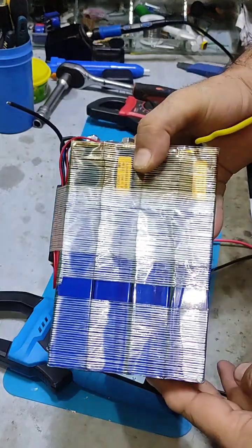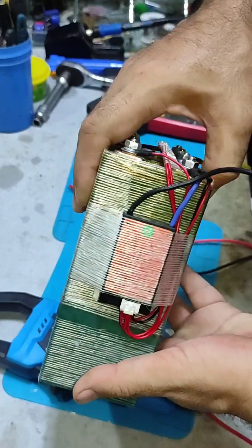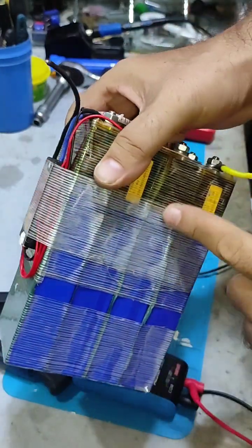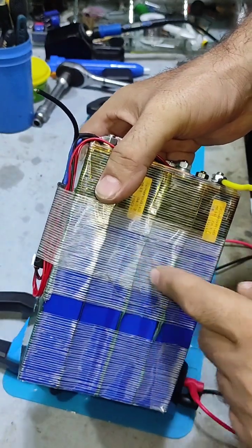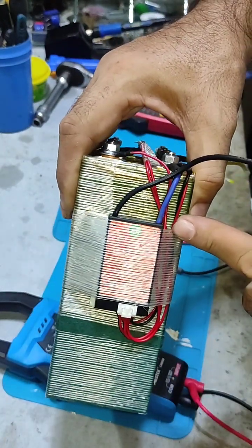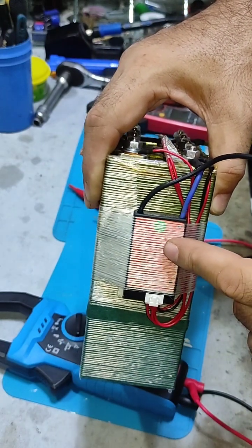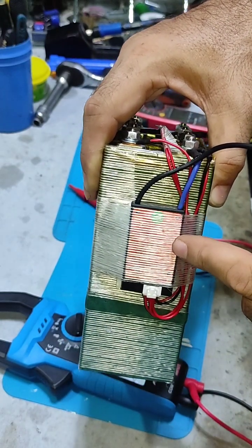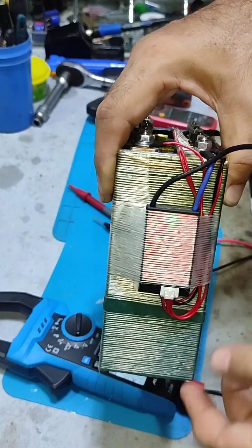The 12 volt lithium iron phosphate 31 amp hour battery pack is complete. I used prismatic cells which are already tested. It is very easy to put them in series according to their capacity. The BMS I am using is the Jibaida 15 amp BMS with 8 amp charging current, 200 watt continuous discharge, and 120 watt continuous charge.